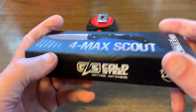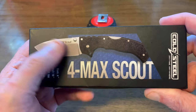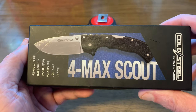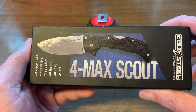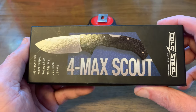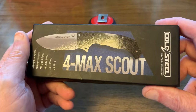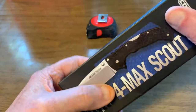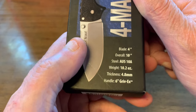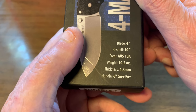When they first put this knife out it was called the Four Max and it was around $350 to $400 because it had a lot of different materials in it. This cheaper version here I picked up on Amazon for $64.44 shipped to the door. Let's read a little bit from the box: four inch blade, ten inch overall, 10A steel, weighs 10.2 ounces, thickness is 4.8 millimeters.